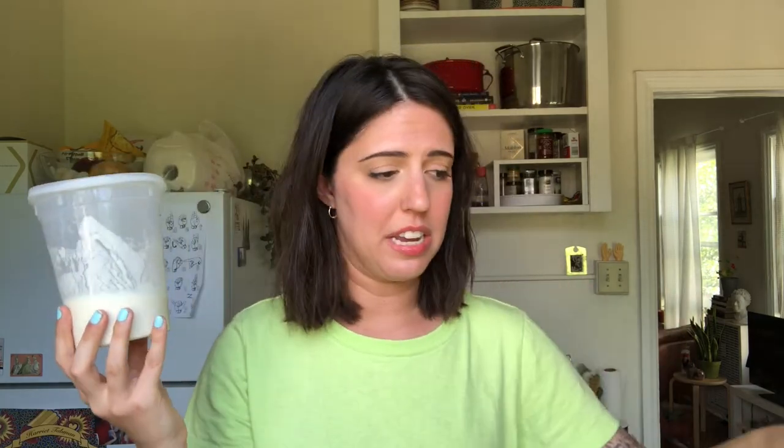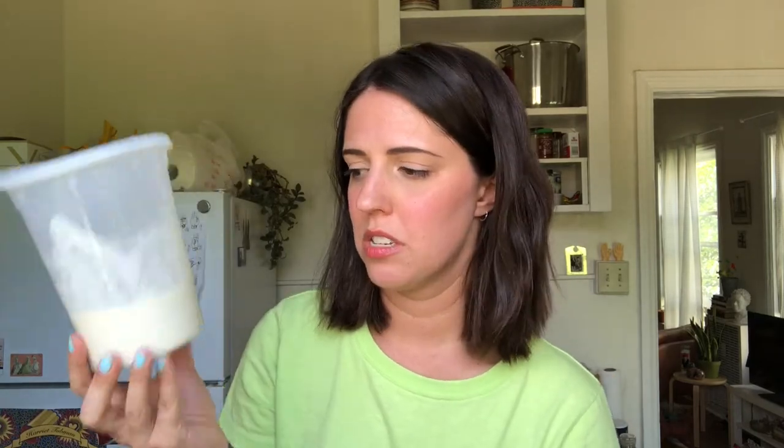Sourdough starter needs to be fed daily if it's sitting out on your counter at room temperature. A really great hack is to stick your sourdough starter in your fridge. When a sourdough starter is cold, it slows down the fermentation process. This is my fridge starter — I fed it about four days ago. I usually go between one and two weeks between feeding my fridge starter.